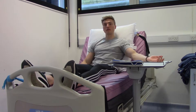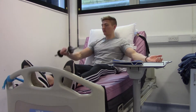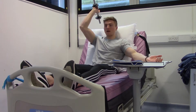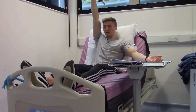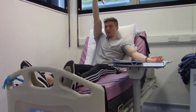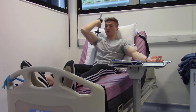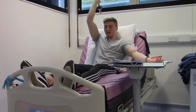This exercise is the dumbbell tricep extension. Take hold of your dumbbell and bring your arm up as high as it will go. Bend your elbow so the dumbbell comes behind your shoulder, then straighten up towards the ceiling and back down. The goal is to bend your elbow as much as you can, then straighten it completely before coming back down.